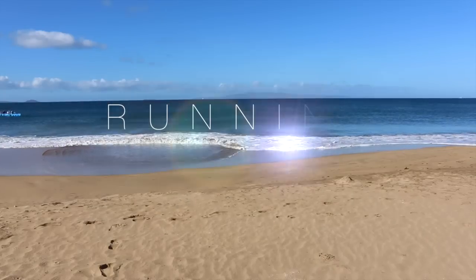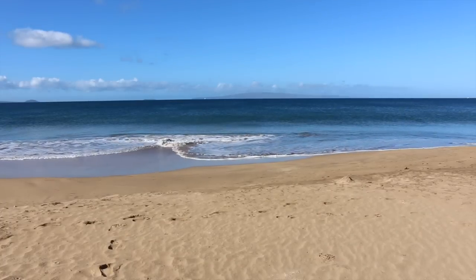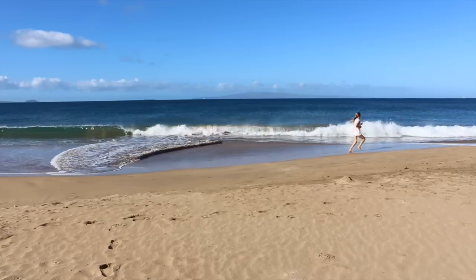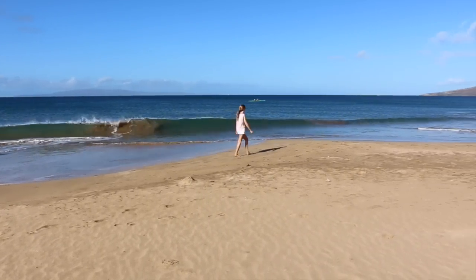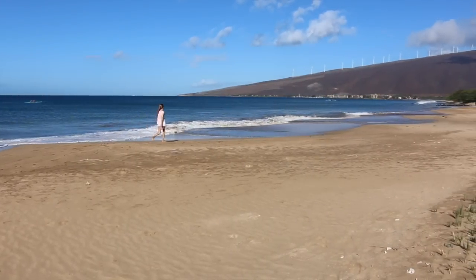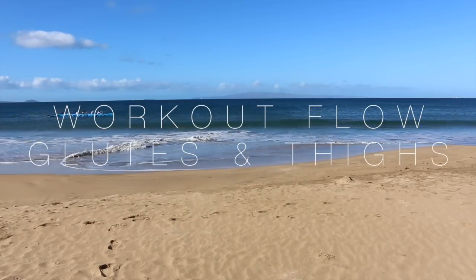One of my favorite cardio activities is running, and I love being out in nature. If I can do it on the beach on the sand, that's my favorite place, or on a trail — it really helps keep me motivated. I also like to do a lot of low-impact cardio like swimming and brisk walking, which are excellent for stimulating your circulation as well.